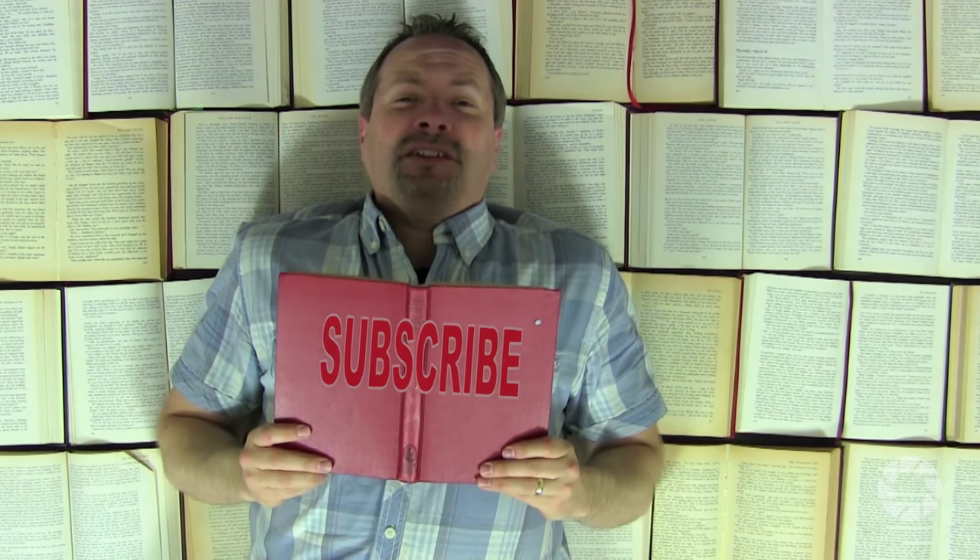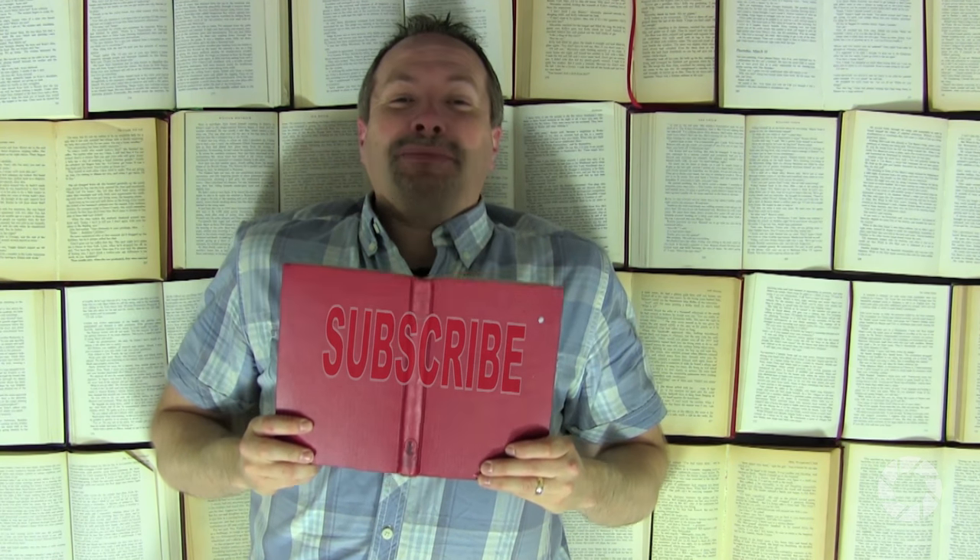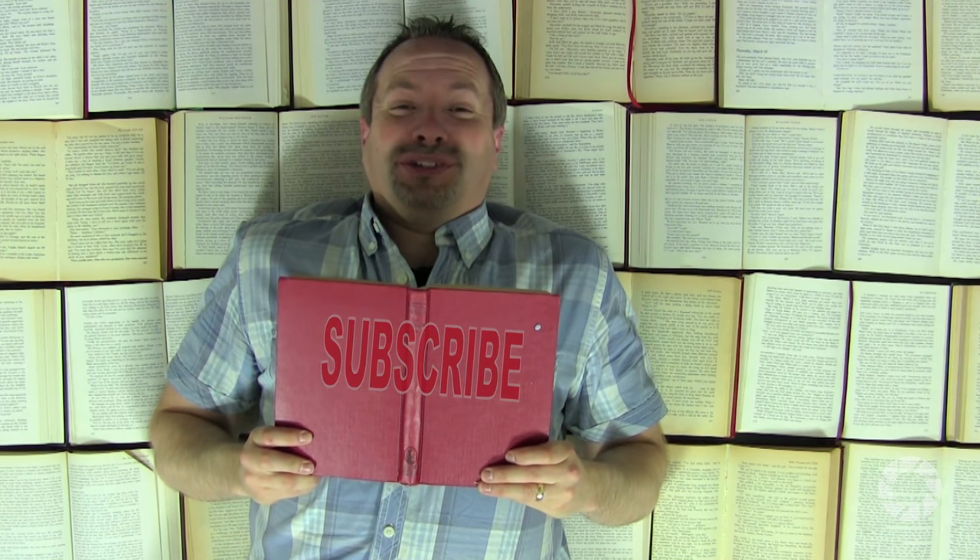Those pictures look absolutely amazing, and while shooting overhead really does bring its own set of unique problems, especially in a small studio, it really is worth the effort. If you want to see more videos from myself and the other amazing presenters right here on AdoramaTV, you know what you've got to do — click on the subscribe button. I'm Gavin Hoey, thanks for watching.